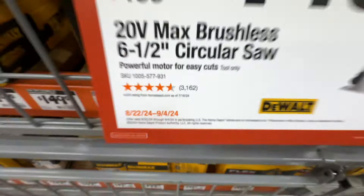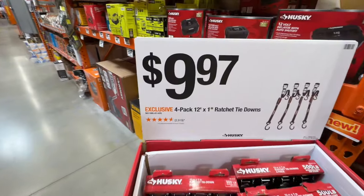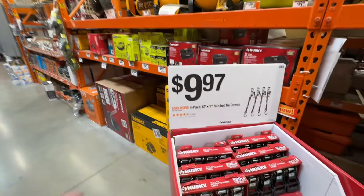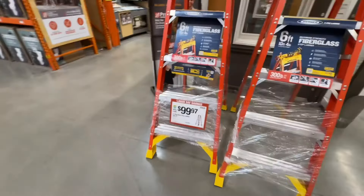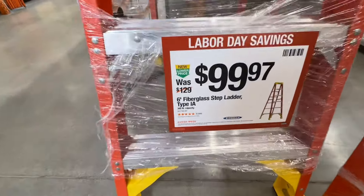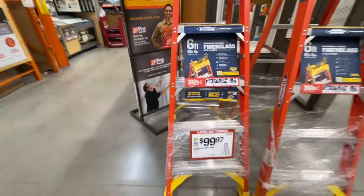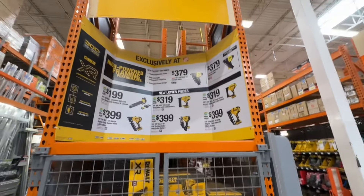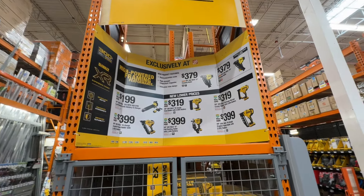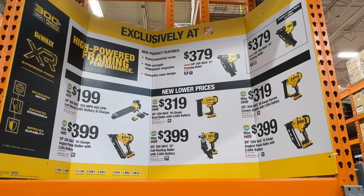Always a great deal from Husky — the four-pack 12-foot by 1-inch ratchet tie-downs for $9.97, that's $2.50 a piece. $99.97 for the 6-foot fiberglass step ladder by Werner, 300-pound capacity, under $100 right now — a $30 drop. Here's the end cap display from DeWalt on their construction, outdoor, and XR tools. Go ahead and pause it to take a look at all the deals.